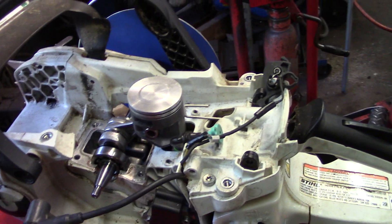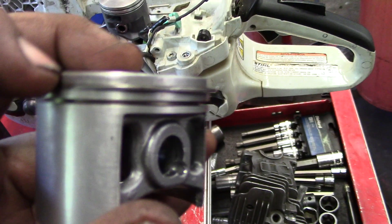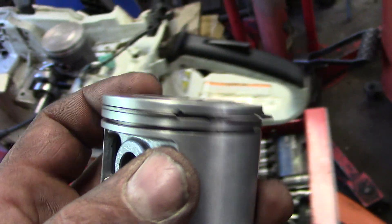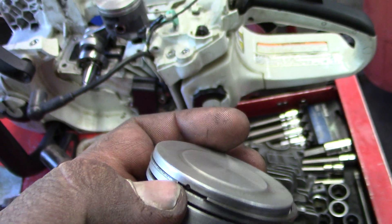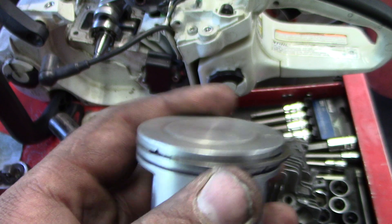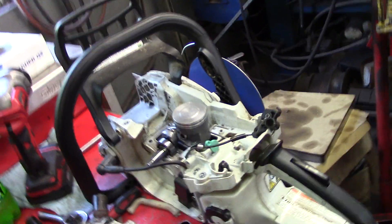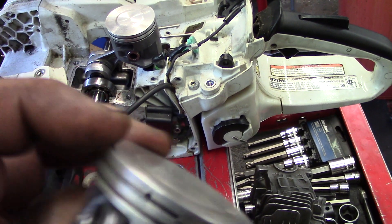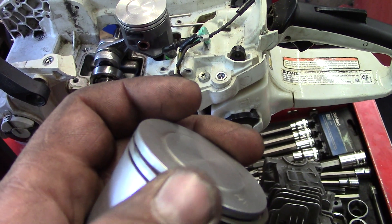A lot of people were asking, how thin can you take your ring land? Generally you want at least 70 thousandths from the top of your ring to your ring land — that's the minimum. You probably want a little more than that, but if you're using it as a work saw, there's a possibility you can break this off. This one here is like 150 thousandths, so I've got a good bit of meat there to play with. Probably about 70 thousandths I could take off and still be good, but I'm not going to go that far. That's just a general rule of thumb I've heard from a lot of saw porters — roughly 70 thousandths ring land thickness from the top of your ring to the top of your piston.